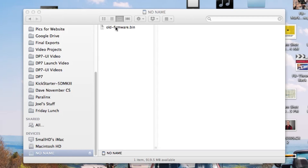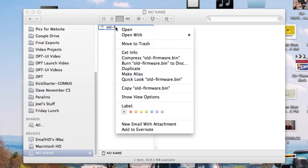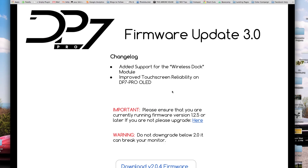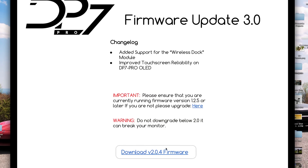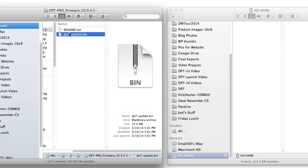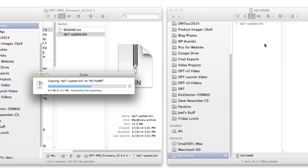First, remove or delete any existing BIN files on the USB drive or SD card. The card should be empty. Download the desired firmware version and copy the BIN file to the USB drive or SD card. Please note that the BIN file must not be in a folder.